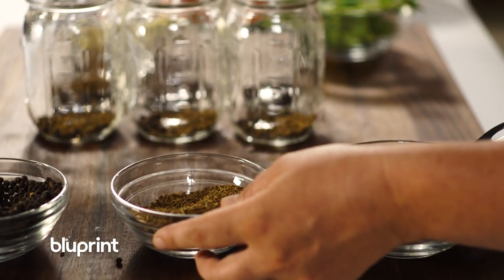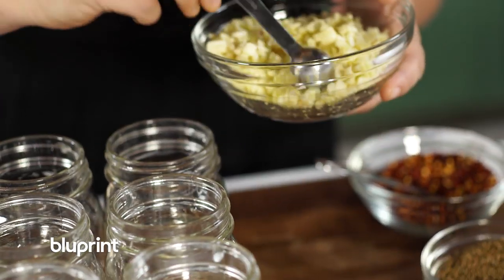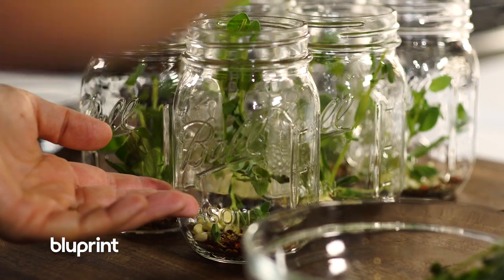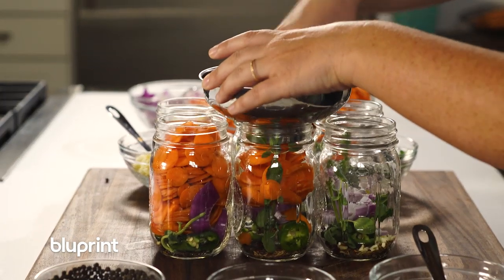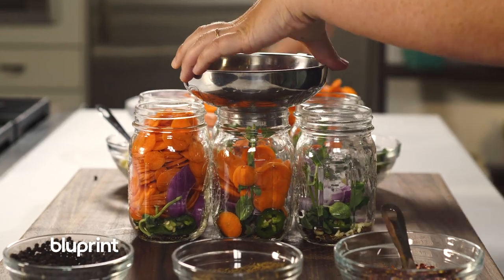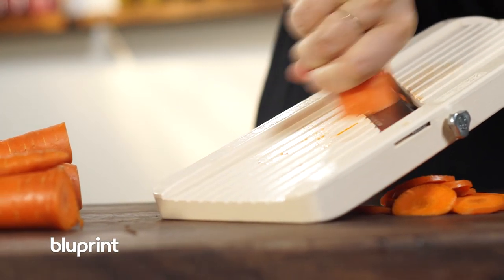Whenever I'm filling my jars I always start off by adding the spices at the bottom of the jar, followed by garlic, fresh oregano, and then I add the jalapeños and the red onion. And then from there I pack the carrots down inside. The carrots I like to mandolin them into pennies.